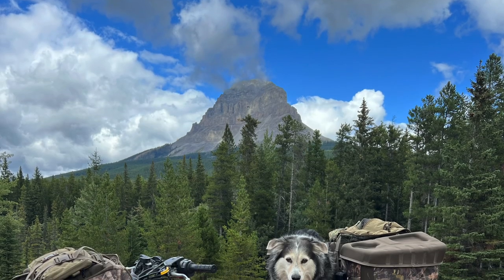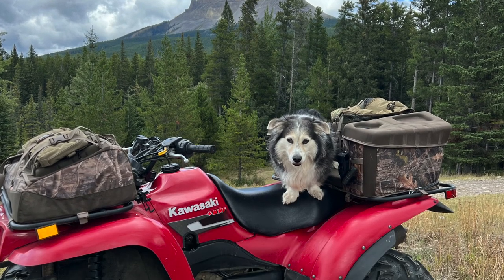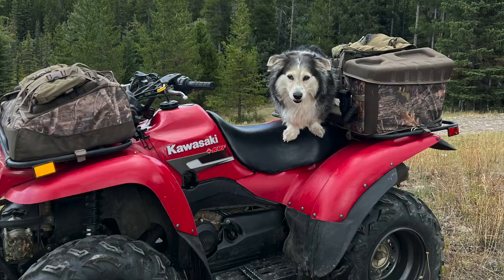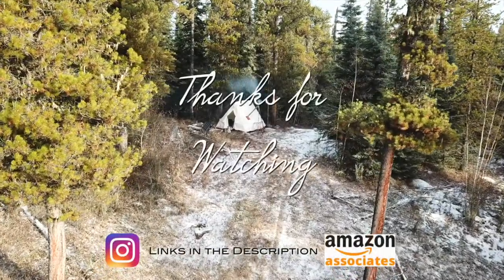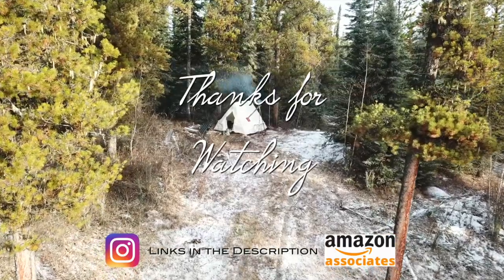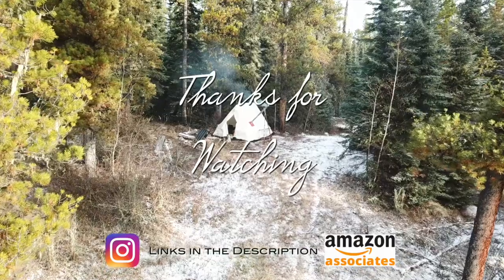On our next video we're going to be taking our first camping trip with the ATV, see how she rides and whether our system actually works for hauling gear. And until next time, take care. As always, thank you very much for watching — if you like my videos, leave me a comment, maybe a thumbs up, and don't forget to subscribe.